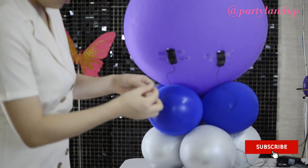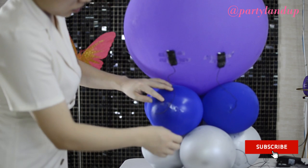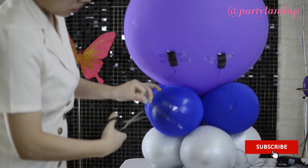Use the small tab to stick the tail antenna on the 10-inch balloon. So when the balloon pops, the poppers will not fly away.